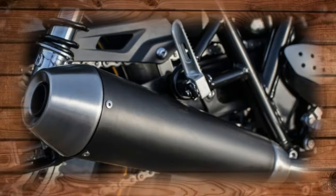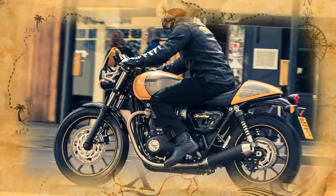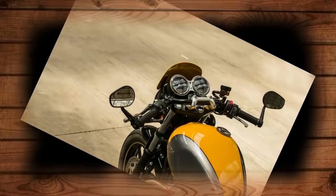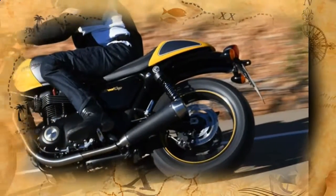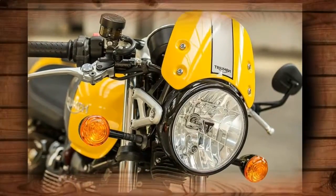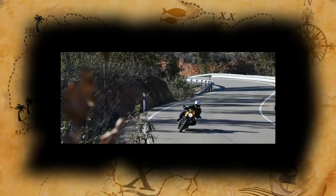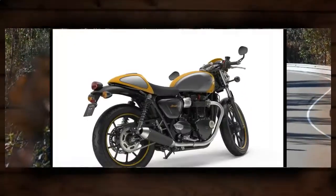While it shares the Twin's wheels, gas tank, black engine covers, and other cosmetic details, the new Street Cup has its own cafe racer-style humped seat, matching seat cowl and fly screen, bar and mirrors with forged mounts, dual-clock instrument cluster, sporty Thruxton R-style footpegs, forged headlight mounts, bullet indicators, and hand-applied paint trim and pin-striped wheels.